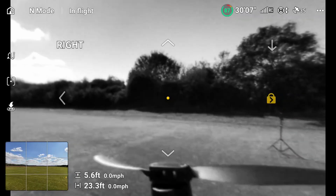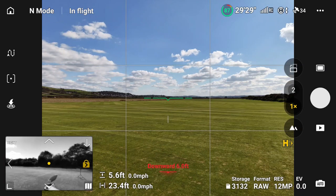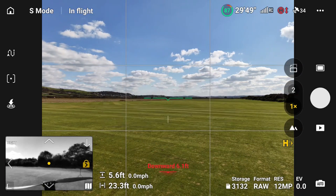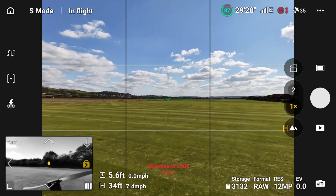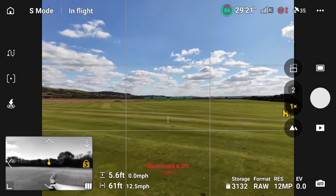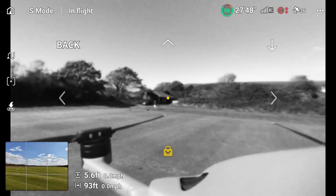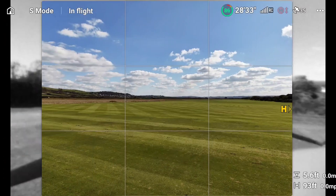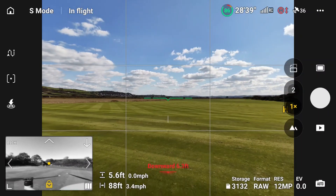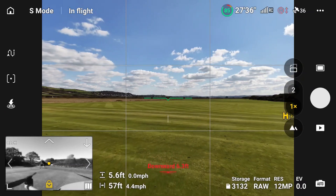For example, if I now make this the dominant one rather than the slave, we'll go into sports mode — fly with caution. Flying forward now, we've got the locked left side. If I wanted to come out of that and just lock the back, I lock onto the back. We're now backwards and as I fly, it stays in that direction.